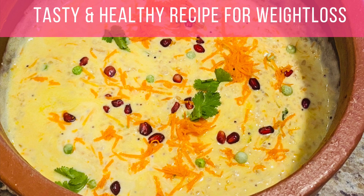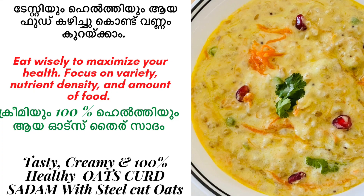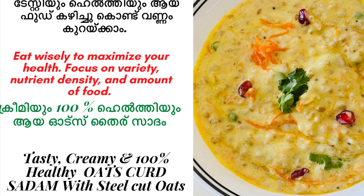Hello, Assalamualaikum. I am here with a super tasty recipe that has helped my weight loss and healthy lifestyle.